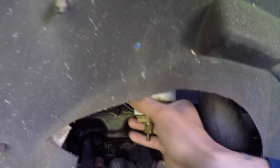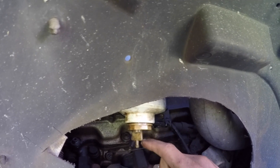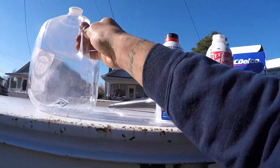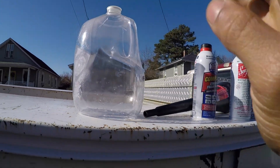Once you get it loose you can go ahead and do the rest by hand. Keep in mind you're dealing with fuel so this could be a little bit messy — kind of is what it is. I got this loose now, so I'm going to go ahead and take this out. I have a gallon jug here with a funnel — I'm going to pour all that fuel in there.